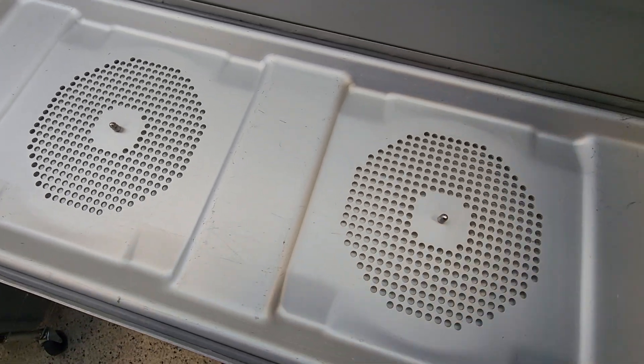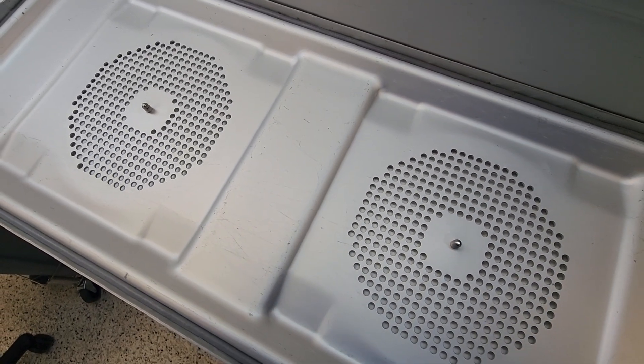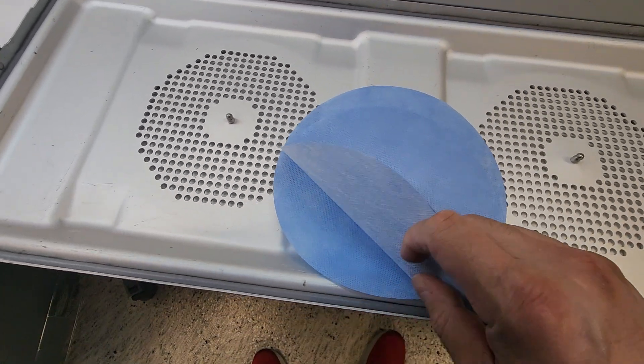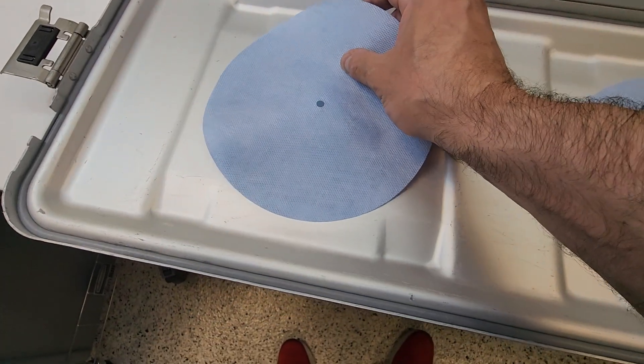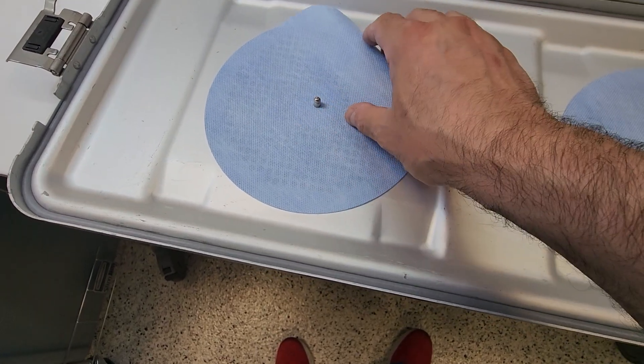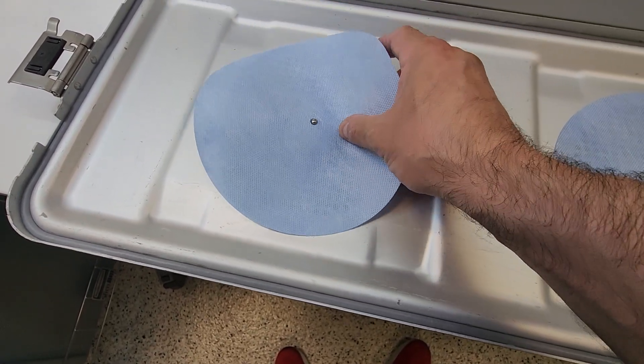Next are our filters. Ensure you are using the correct filters for the correct type of sterilization modality you are going to use. In this case, again, we are using pre-vacuum cycles. Always inspect your filters.